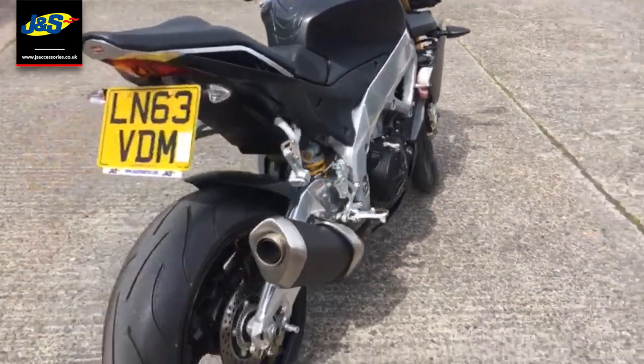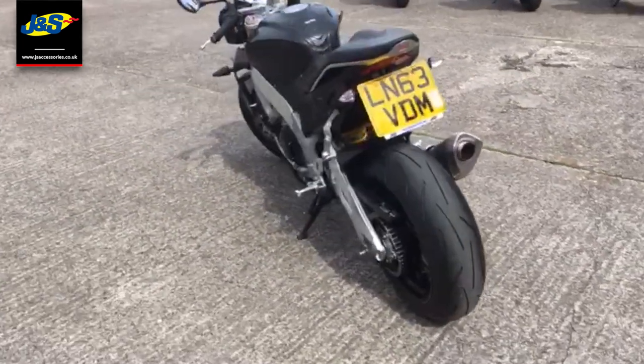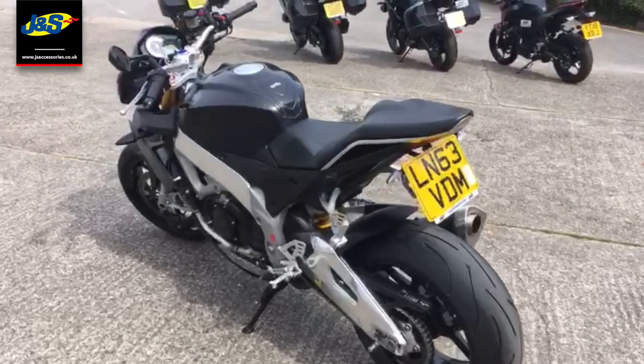This bike has had brand new tyres, it's just had an oil and filter change, it is ready to go. Still a bit of summer left so do not waste your time with this one.